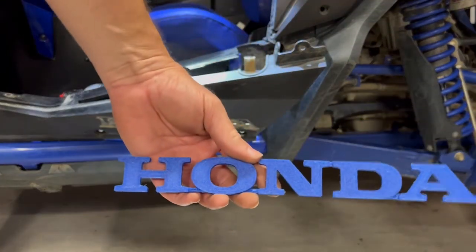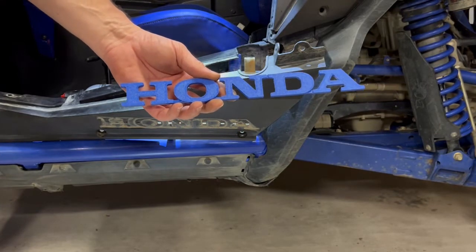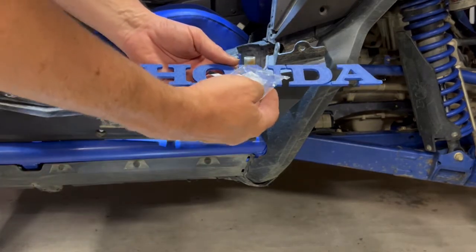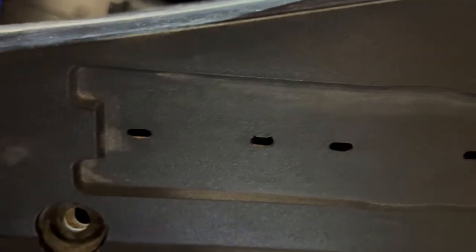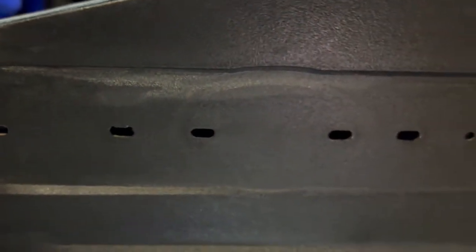Our emblems come with both side emblems, a rear emblem, and a hood emblem, and they come with hardware. As you can see where the emblem goes, all the holes are slotted except the center hole at the end. You have four slotted holes on one side, a round center hole, and then five slotted holes on the other side.